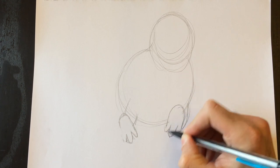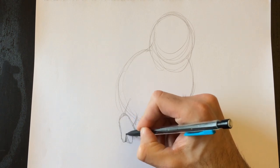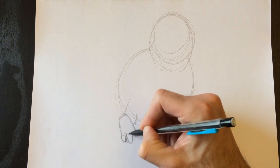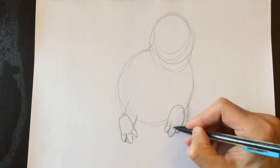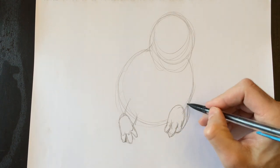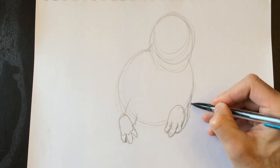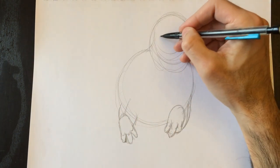We just erased the foundation lines to the hands, and we're just going to draw the contours really quickly — maybe some knuckles on the left and right hand as well. Very simple lines. I want to keep this as easy a drawing as ever.